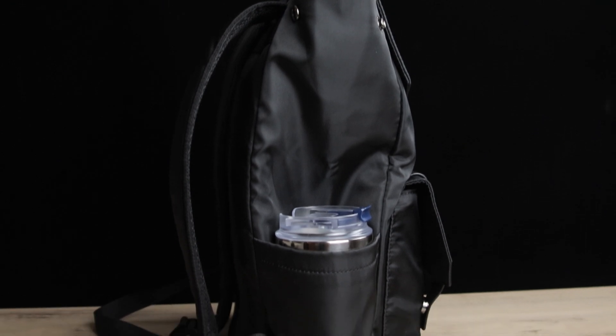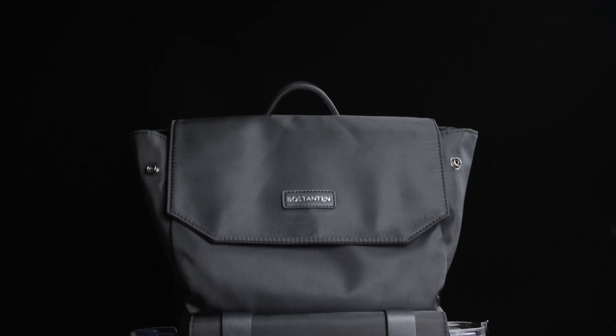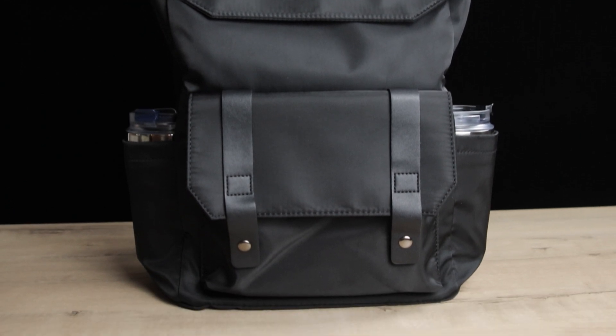Taking a look at the side profile of the bag once it's filled to the brim, it looks very good and minimalist. In terms of design, it's a case-by-case basis, but personally I rate the design an 8 out of 10. I like the black color. The faux leather handle strap on top is connected via stitching, which looks very good.